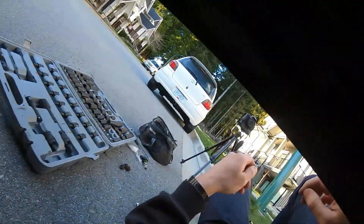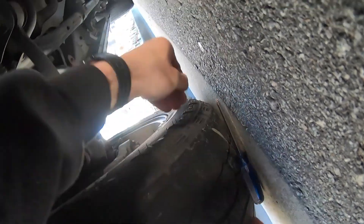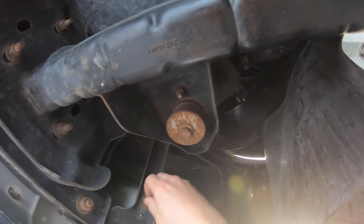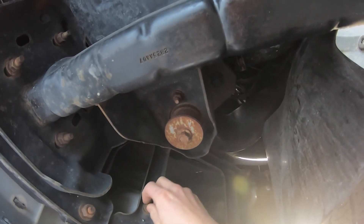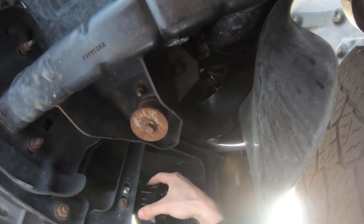Oh crap — there goes the washer, there goes my screwdriver. This is the best part about working on a hill. The washer rolled away and I can't find it. I'm just going to have to use one of the old screws unfortunately, but it is what it is.